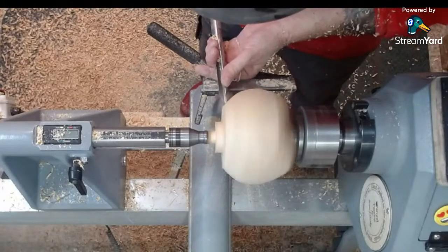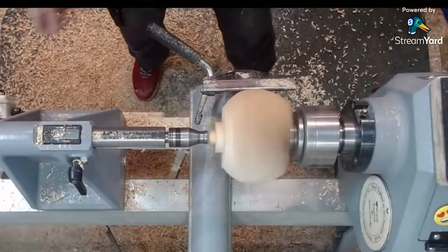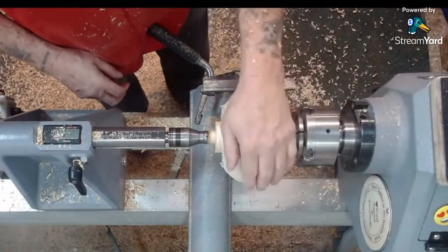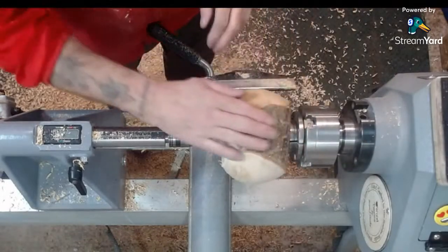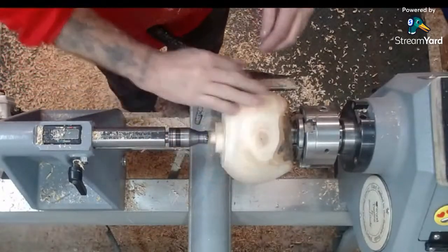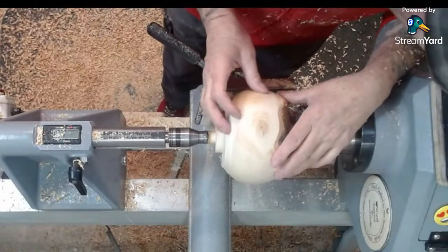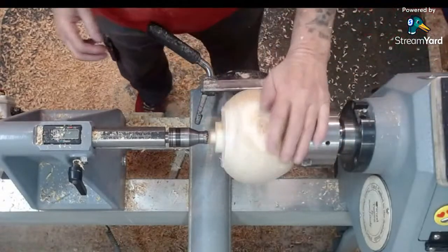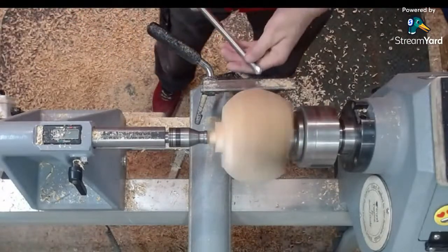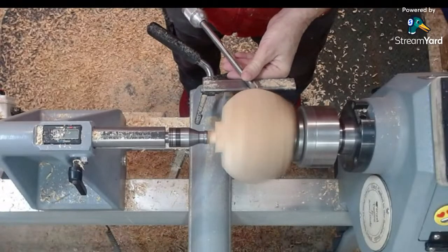There we go, looking good — that's a better shape now. This one's staying natural edge. I'll sharpen the gouge. Try this little 3/8 one — see if I can get a half-decent finishing cut there. Anchor the tool, rub the bevel, lift till we find a cut.